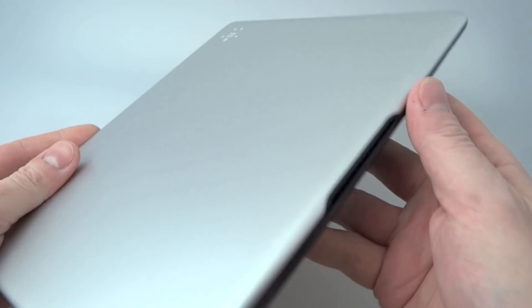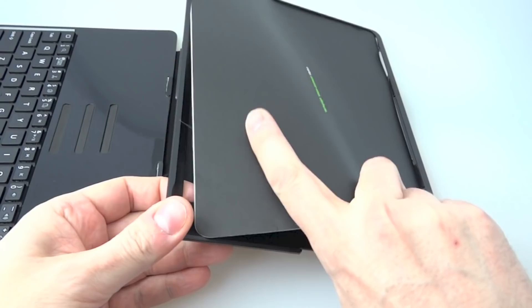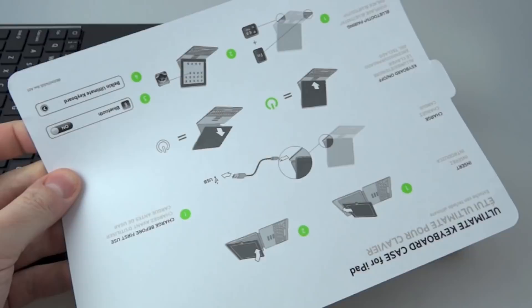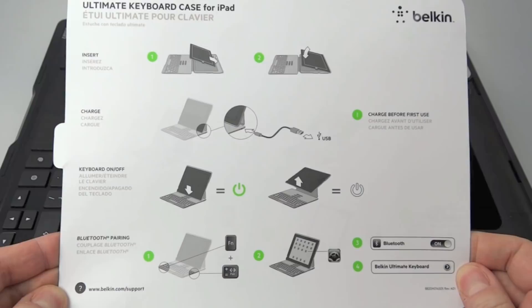Let's get it open. It's magnetically closed. In the lid there are a couple of pieces of card — those are the instructions and some warranty information. There's not an awful lot on the instructions: put the iPad in the case, charge it up, turn the keyboard on, sync up the Bluetooth and you're away. But first let's have a look around the case before we start putting the iPad in so we can see it in a bit more detail.